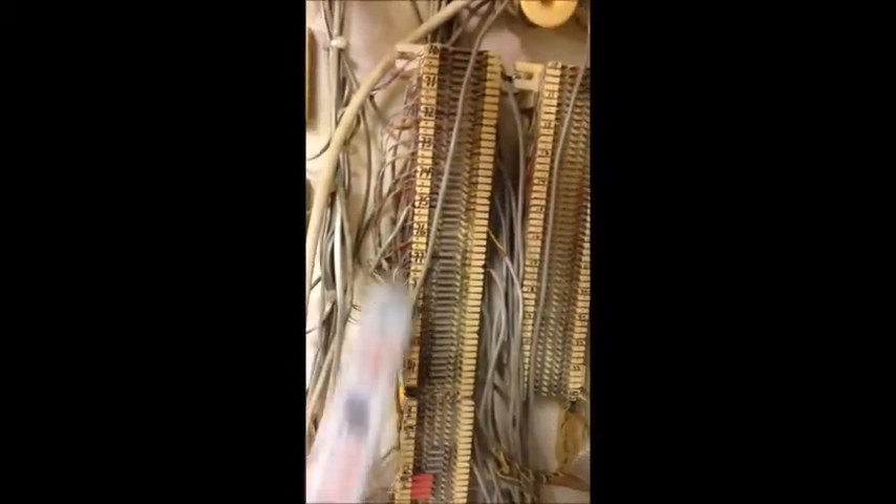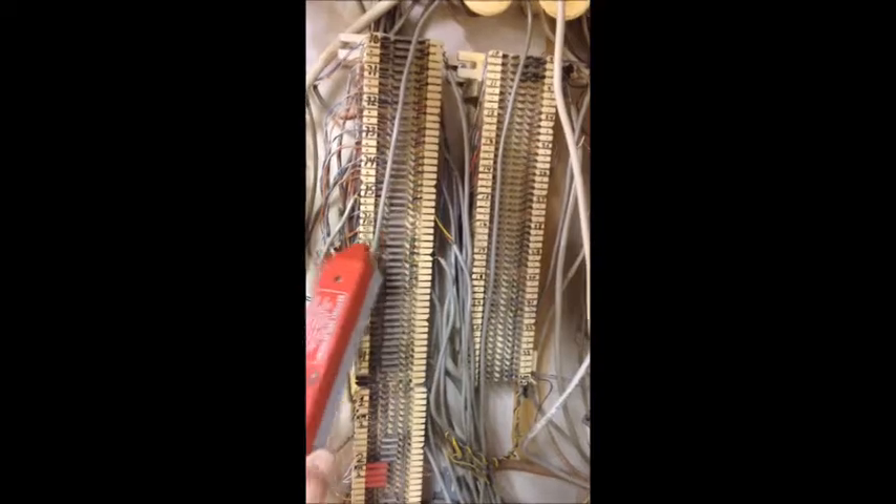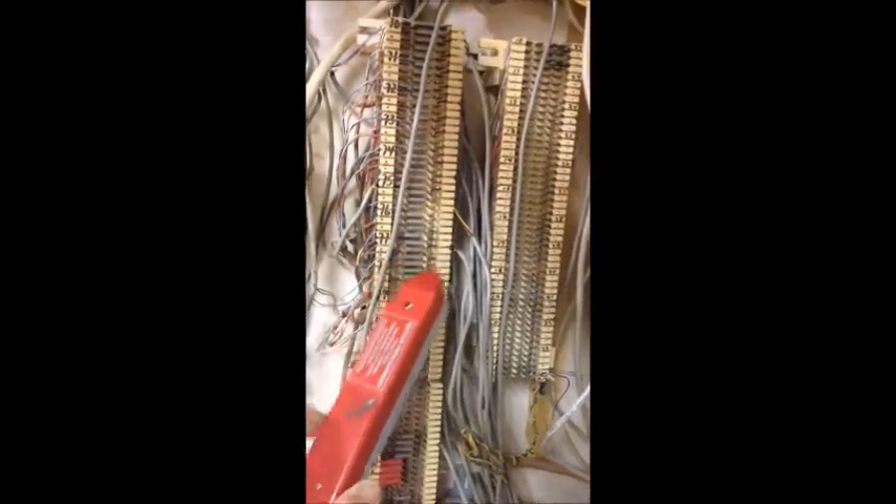You want to have your customer wiring on this side — the house wiring — and then this is gonna be your PBX side over there. You're gonna have your bridge clips connecting the two so they both talk to each other.